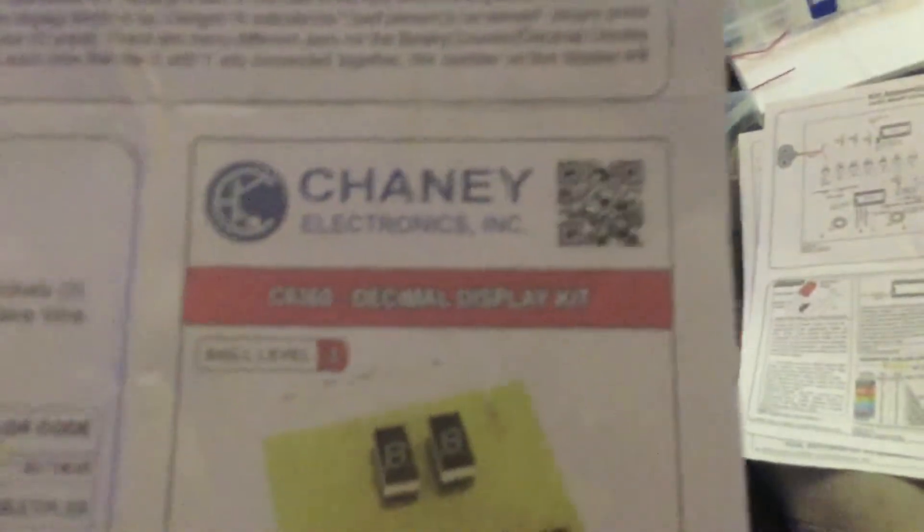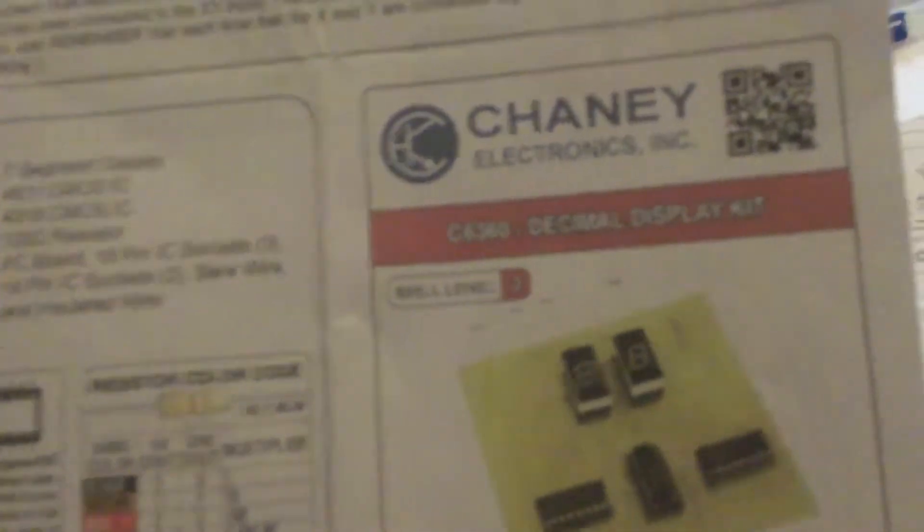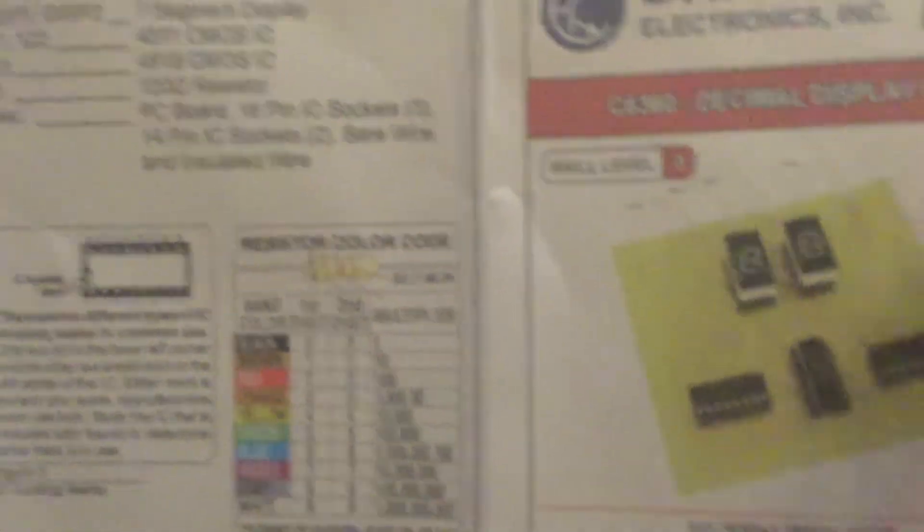Later I got this second kit and I couldn't get it to work and I was so frustrated. It goes with the other kit — I thought I didn't need to use the other one, but it really does go with it. Each time it gets a pulse it moves up these numbers. When you connect it to the other kit it shows the binary number there. I changed out all the red lights — you can see how they were all red.